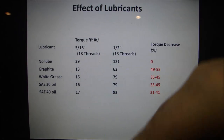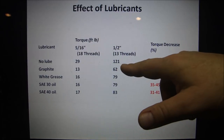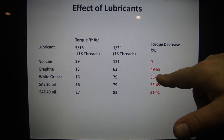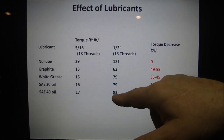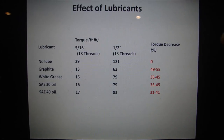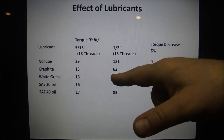Here's an example of the effect of lubricants — you can look this up online. Take a half-inch 13 bolt: with no lube, torque is 121 foot-pounds. With graphite lube, that torque decreases 49–55%, giving about 62 foot-pounds. White grease gives 79 foot-pounds, SAE 30 oil gives 79, and 40 oil gives 83. So based on the lubricity of what you put on the threads, you'll see a decrease in torque needed — meaning you don't have to torque it as much to reach the same clamping load.